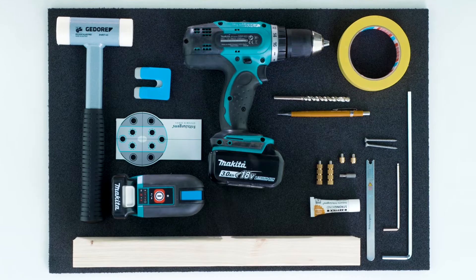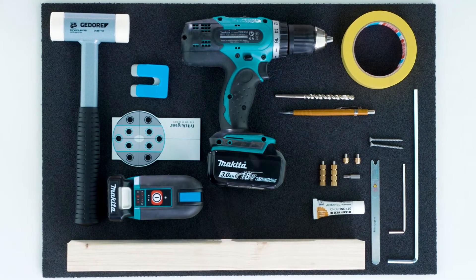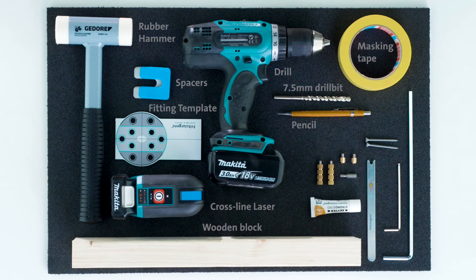When installing a pivot door with the Fritz Juergens pivot hinge system we're going to need some tools. With the pivot hinge system you've received various tools in the box. Additional tools required are a pencil, a power drill, and an appropriate drill bit for the correct ceiling and floor material. Items that might come in handy include masking tape, filling plates to measure the gap around the door, a small block of wood for hammering the floor plate straight, a rubber hammer, a Fritz Juergens axle wrench, and a cross-line four-point laser.